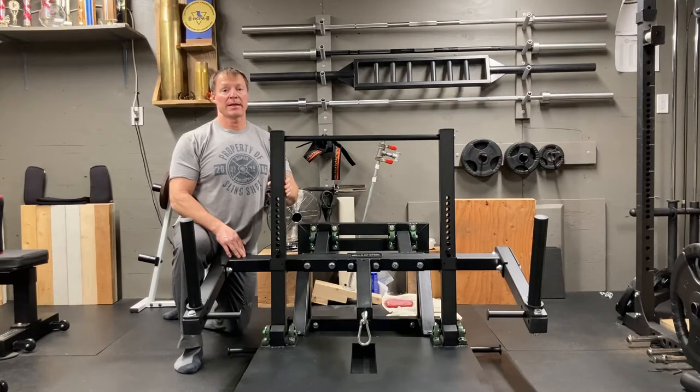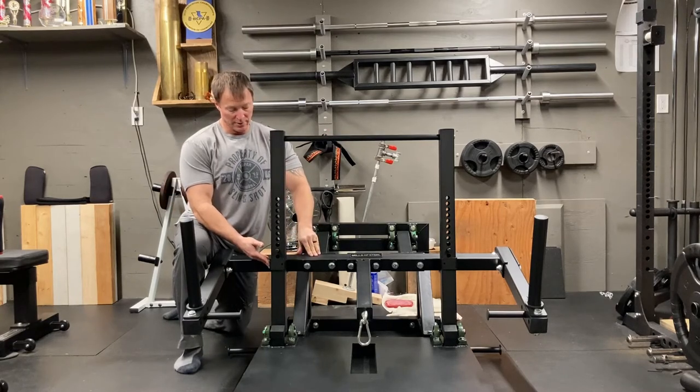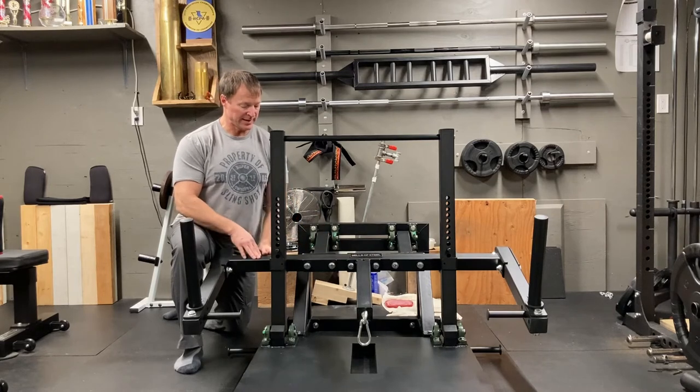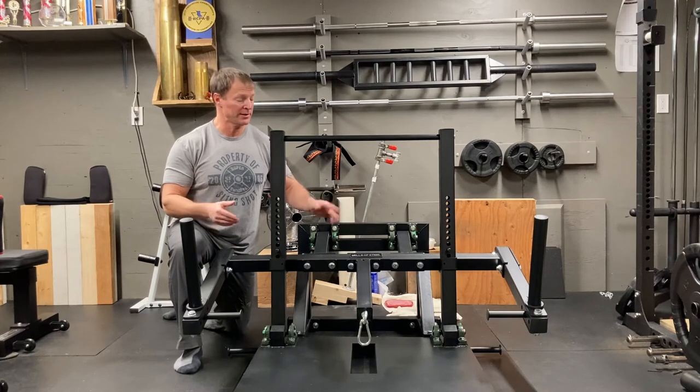Once you've got the uprights on and the handlebar on, you want to put your holders on both sides and lower the machine down until it's sitting in position — this gets it in a good position to install the next and final sets of pieces.